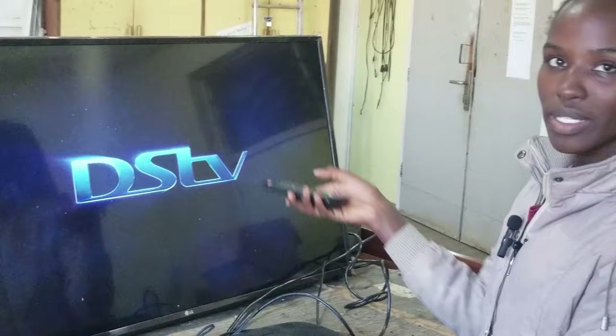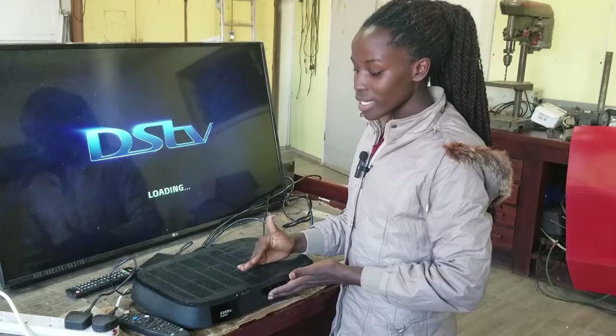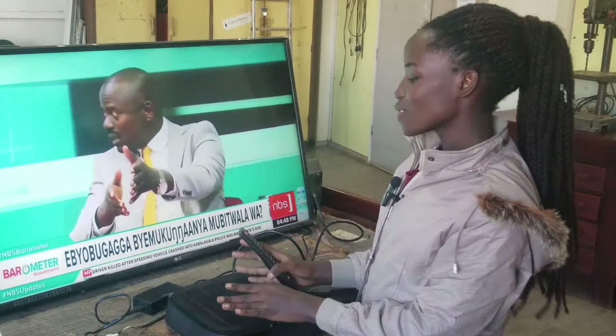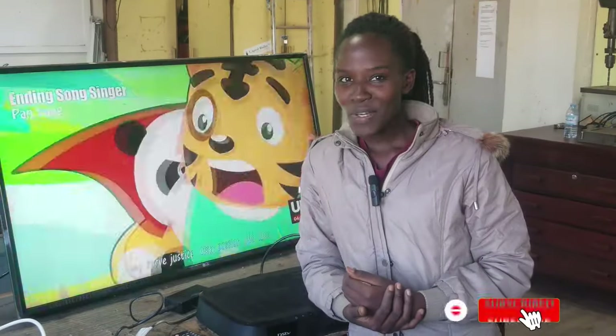It's now showing DSTV content — it's loading, which means our DSTV decoder has been recognized by our TV. You can see the picture coming up, which means it has finished loading and everything is working.